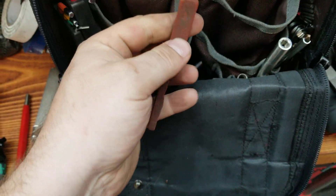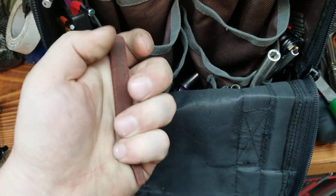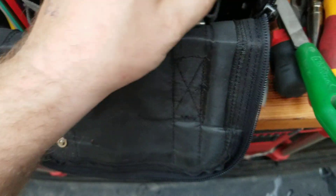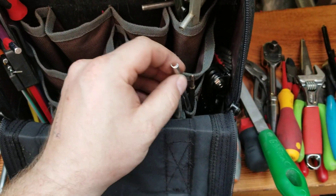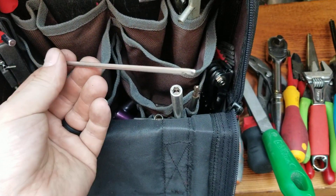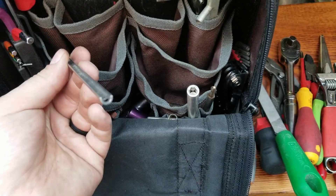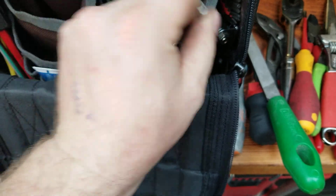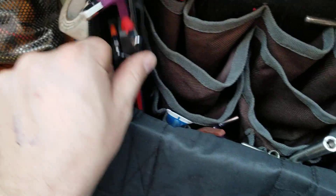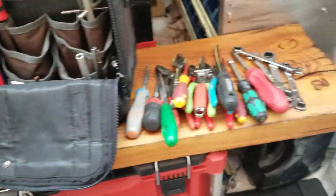Thread lock. This is something I use to clean contacts — I got it from a guy I worked with before. A couple of bits, a Phillips extension, the Schindler lunar key — the little half-moon ones — and a fuse puller in there. That's it for that side; you get quite a bit in it.